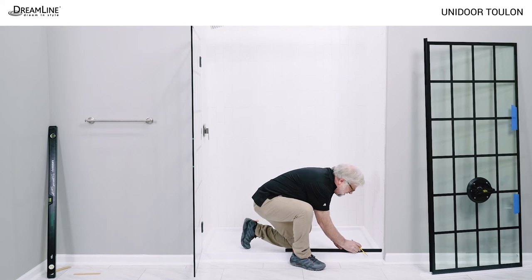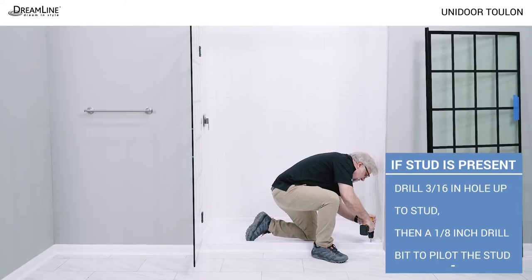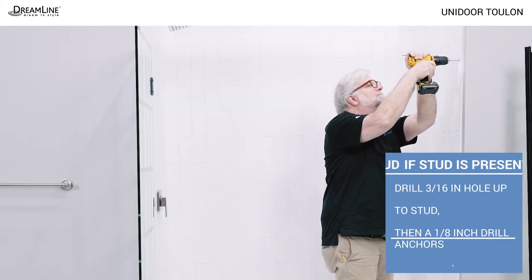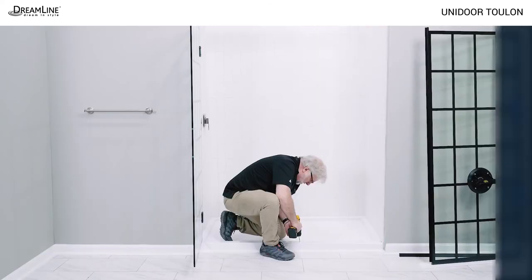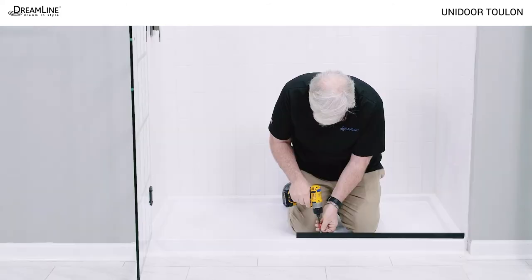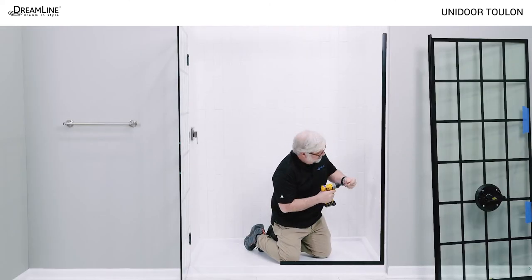For the shower model, place both U-channels on the marks made earlier and mark the holes for drilling. Check the drilling instructions in the manual for the correct bit sizes. If a stud is present, drill 3/16 inch holes up to the stud only and pilot the stud using a 1/8 inch bit. If no stud is present, drill a 5/16 inch hole and install wall anchors. Drill 1/8 inch holes for a fiberglass base; for a composite base, drill 5/16 inch holes and install wall anchors. Apply silicone to the backs of both U-channels and use the included countersunk screws to secure them to the wall and to the threshold. Make sure the screws are fully countersunk in the U-channels.